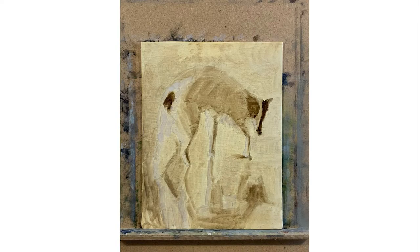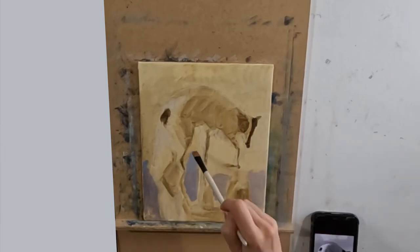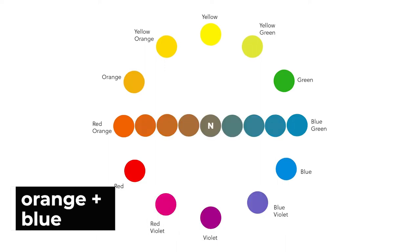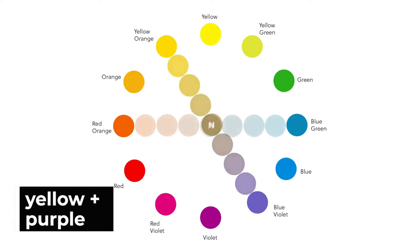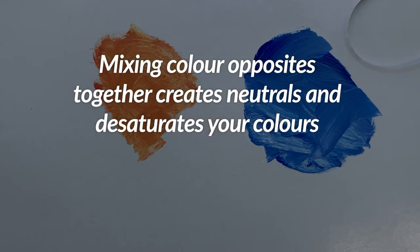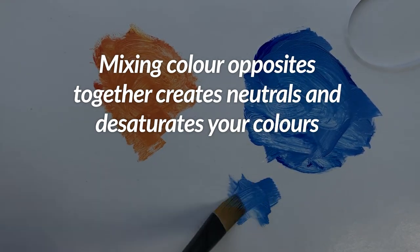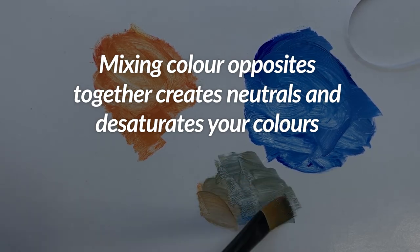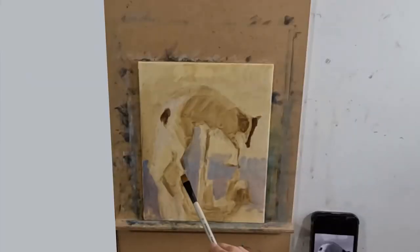On the second layer I'm starting to add color. I want to show you the color wheel so you understand what I'm talking about. This painting is controlled by color opposites — it's based around blue and orange, and purple and yellow. By mixing these color opposites together in varying degrees, it allows me to paint in neutrals which will produce much more realistic colors. We want to be painting in neutrals, not in the most saturated forms of the color.